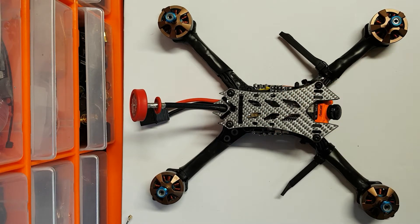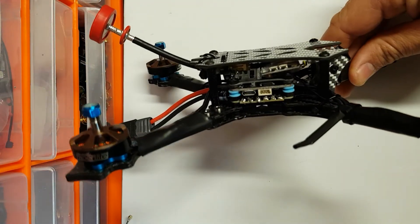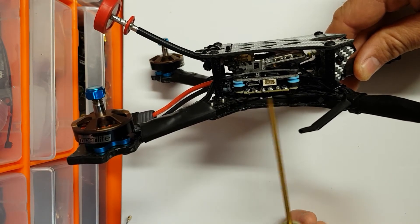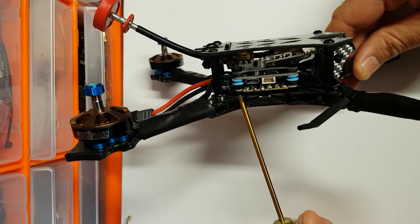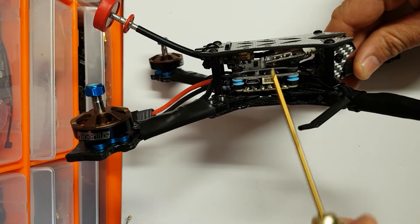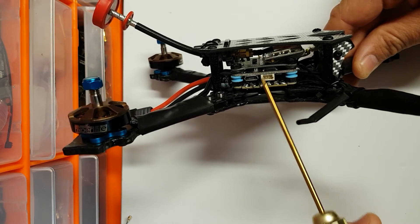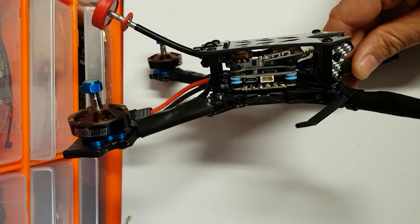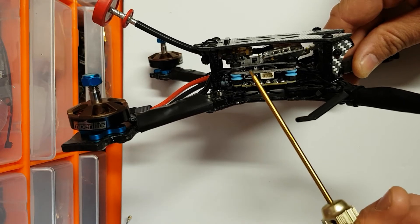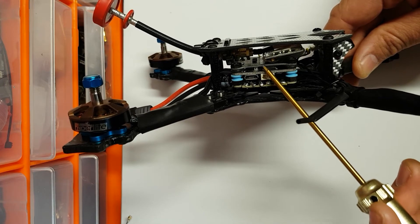The components are the Hyperlite motors and the Devil 5 inch frame. If I turn it on its side, at the bottom I have a SpeedX 4-in-1 ESC, which has a built-in 5 volt voltage regulator. That basically meant that instead of using a hefty flight controller with a built-in PDB weighing around 10 to 12 grams, I simply used an Omnibus F4 and removed the voltage regulator, because the regulator on these runs relatively hot and it's not needed in this case.